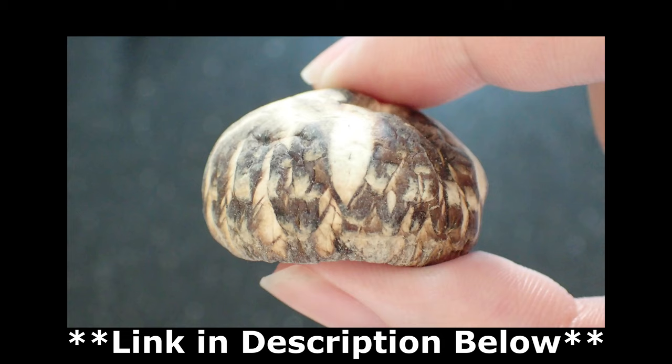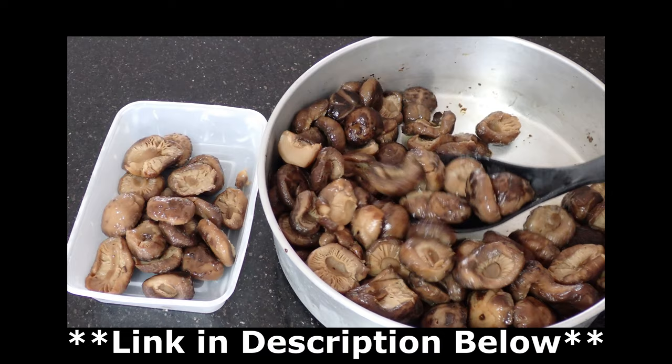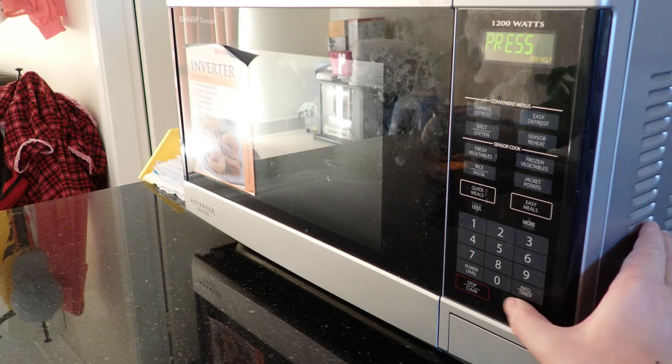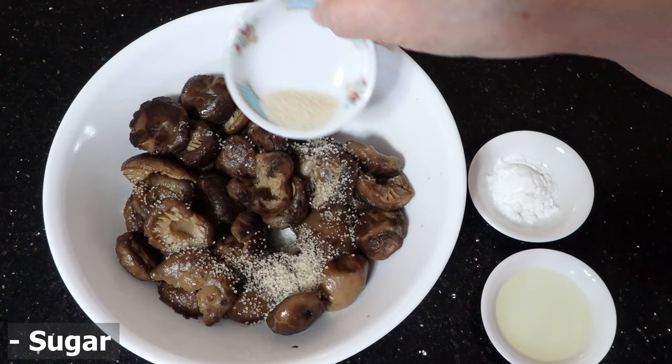First off, you want to rehydrate the dried shiitake mushrooms. I strongly advise watching our rehydrating dried mushrooms video — link in the description below — as rehydrating and storing mushrooms beforehand will save heaps of time throughout the year. For us, we can simply take the mushrooms out the night before and let them slowly thaw overnight, or if you're in a hurry you can quickly defrost them in the microwave.